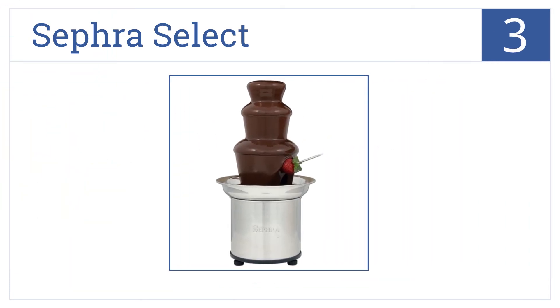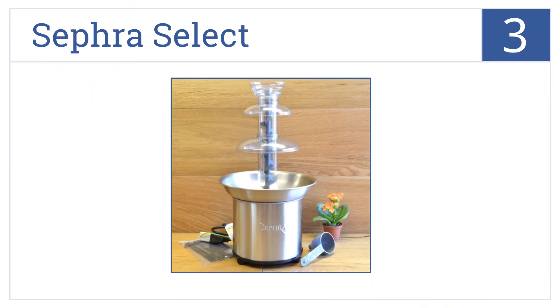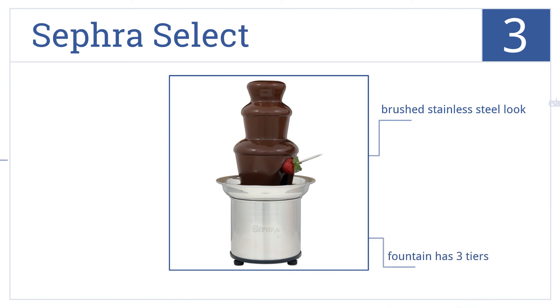Nearing the top of our list at number three, the Sephra Select features a heated basin large enough to melt four pounds of chocolate in the fountain. Ten serving forks are included. The fountain has three tiers and it's easy to clean. It comes in a brushed stainless steel look.